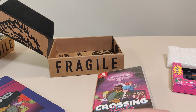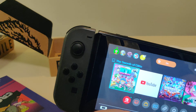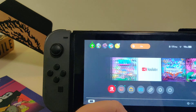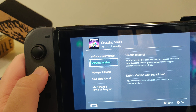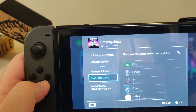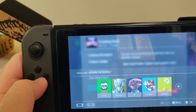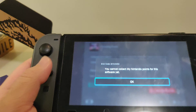Let's take our cartridge and pop it in our Switch. We got the Swords of Ditto over there. So here we have the icon for Crossing Souls, and version 1.0.1 on the cart. No update available. And no points.